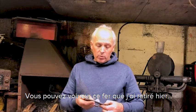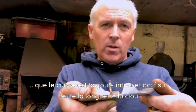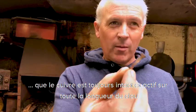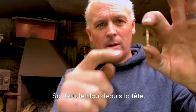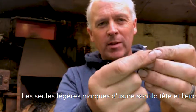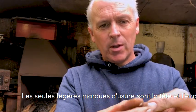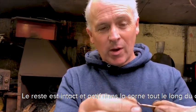So you can see with the shoe I pulled off yesterday that the copper is still active, and it is also active right the way through the nail itself, from the actual head of the nail right through. The only bit that's actually worn off is the head part and your clench. The rest of it is active within the hoof capsule throughout your shoeing cycle.